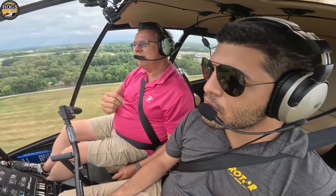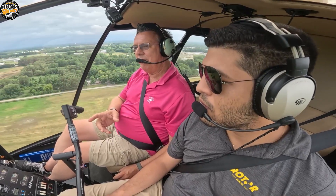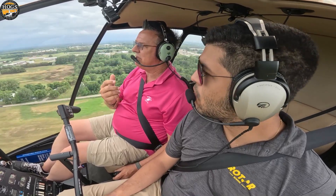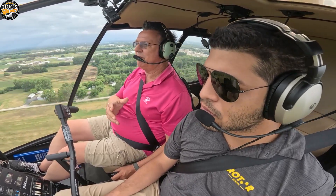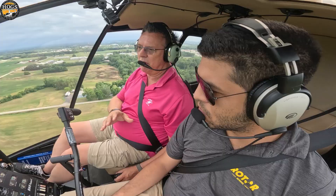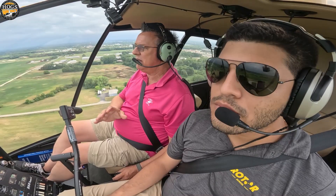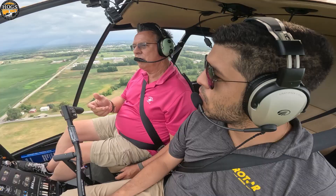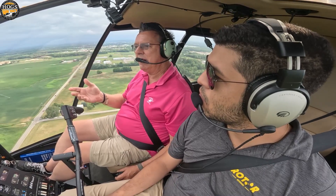Gabriel, if you want to lead us in to what we're going to go do now — the premise of this video — you just did your CFI checkride with an FAA-designated examiner. And there's a couple of things you did with him that we're going to go out and you're going to show me what you did with him and explain the maneuver.